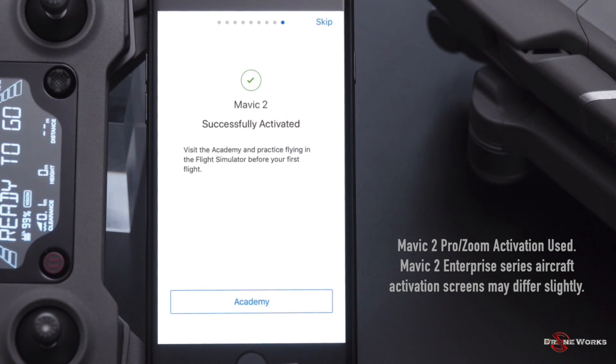The Mavic 2 Enterprise is now activated and ready to use. The Academy is a flight simulator where you can practice without flying the aircraft — skip it for now, as you can always access it later. Click Skip.